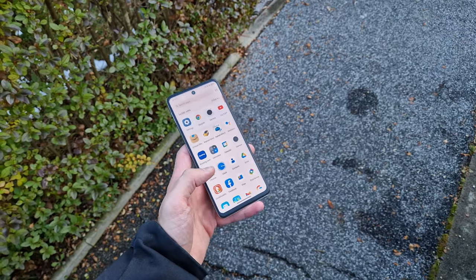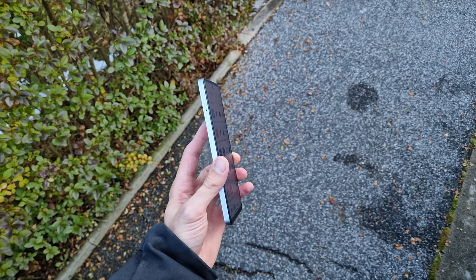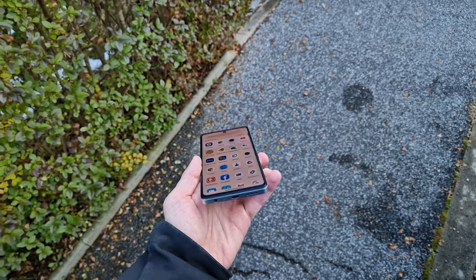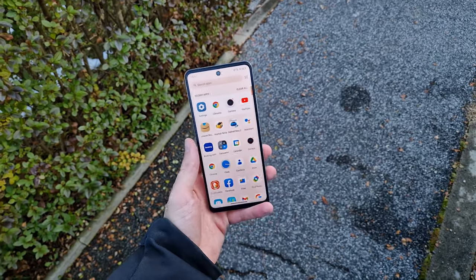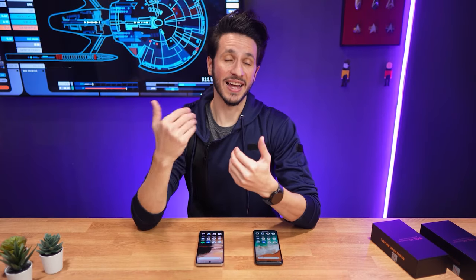and you want a phone that can handle the day-to-day without all the bells and whistles of more expensive high-end devices, the 14 Nexpaper is definitely worth considering. Thanks for watching, please like and subscribe if you found this review helpful, and see you in the next one.